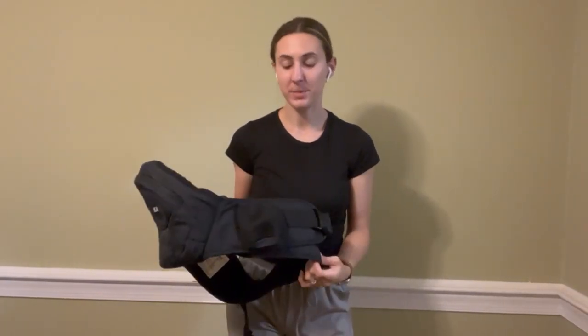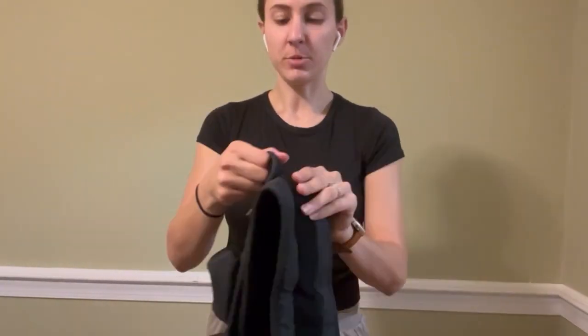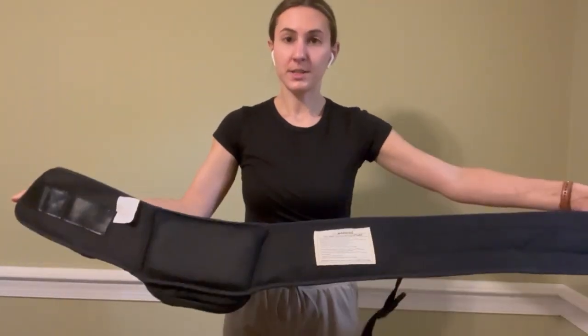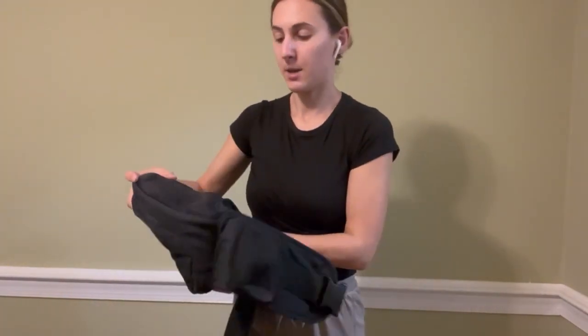I just wanted to do a quick review and show you how easy it is to put this baby hip carrier on. It is velcro and it's very adjustable in size. All you're going to do is take it and make sure that this portion is facing up.